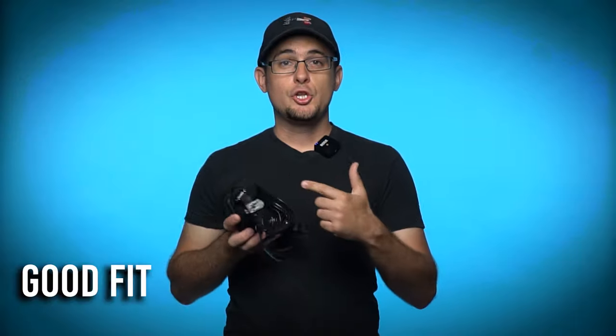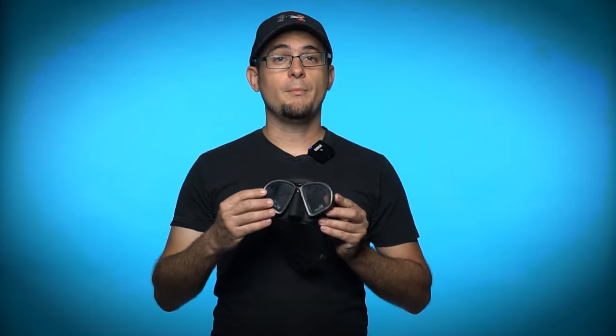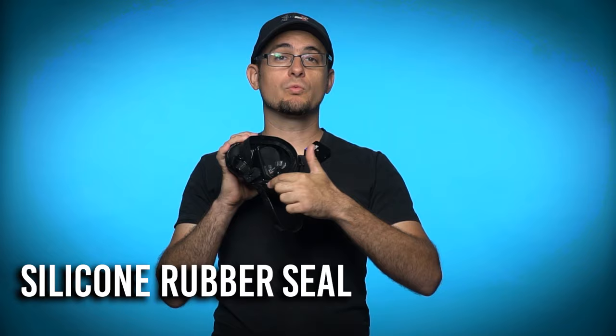When selecting a snorkel mask the most important thing is fit. You want the seal of the mask to make good contact all the way around your face, and you don't want it to press too hard on your nose or your forehead. Look for a mask that has a good silicone rubber seal on it, like this Promate Spectrum mask.